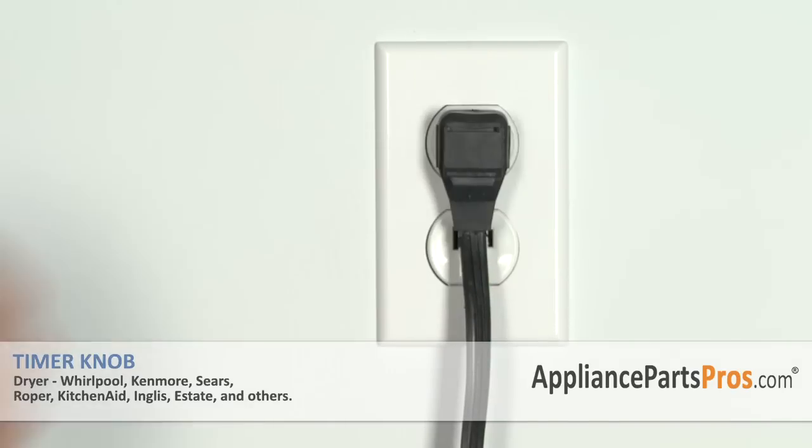Now that we're done repairing the appliance, we can plug it back in and take it for a test spin. Thanks for joining us for another successful repair brought to you by AppliancePartsPros.com. Check out our other repair videos on our site, Facebook, and YouTube.